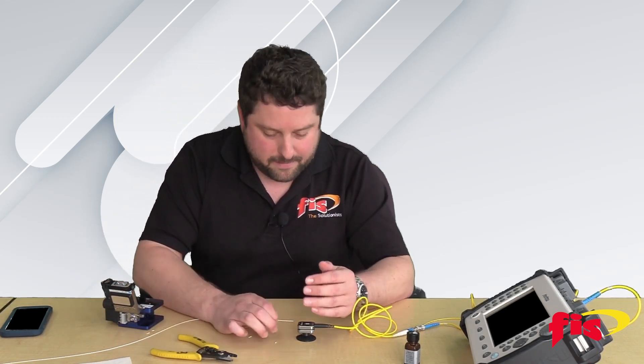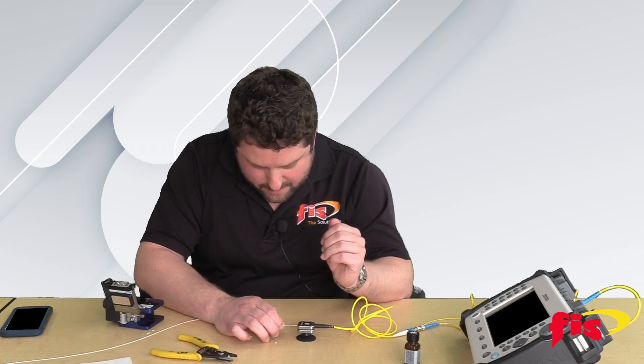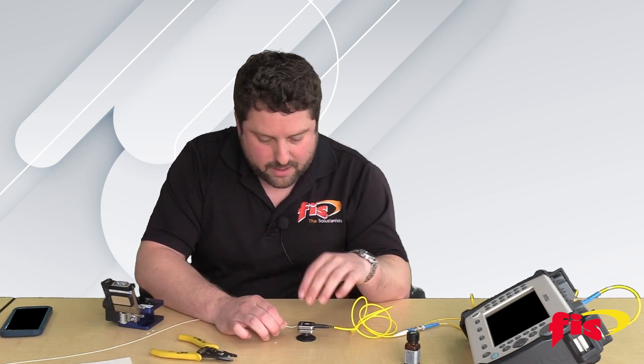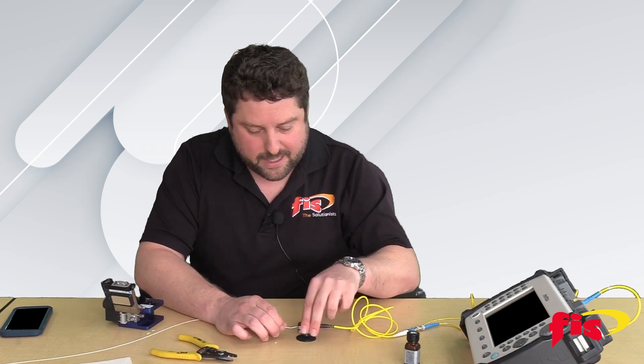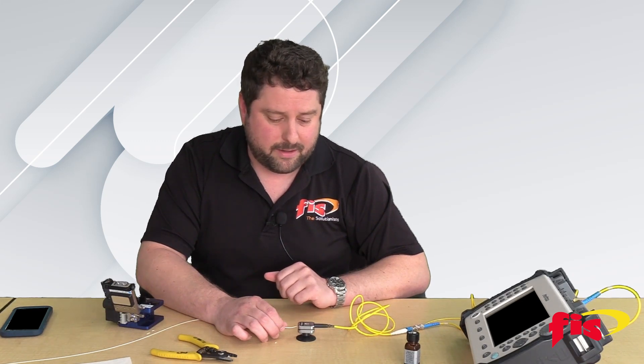Then you just carefully insert the fiber like so. The suction cup allows you to keep this part steady so you can use just one hand to make the insertion. And then you have your OTDR on real time — when you make the mechanical splice, when the two fibers match up together through the oil, you will see your trace pop up on your OTDR in real time.